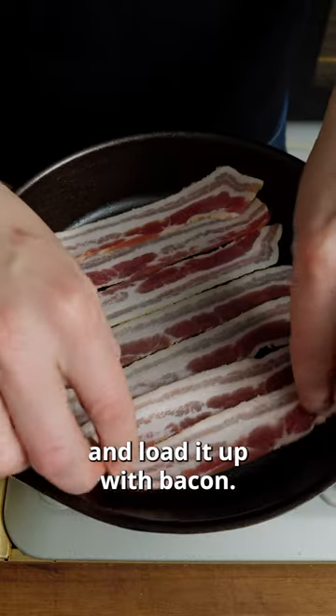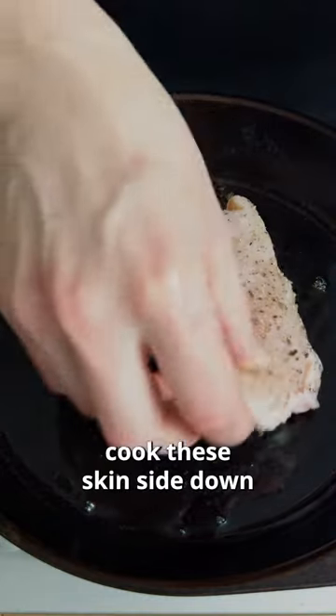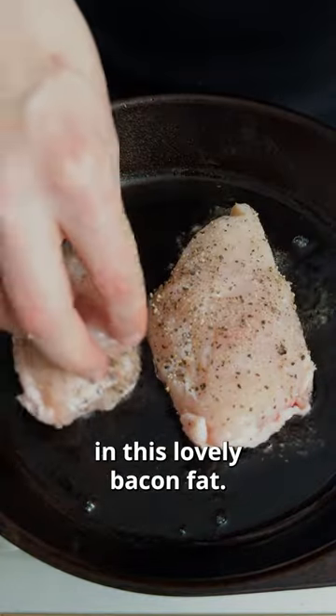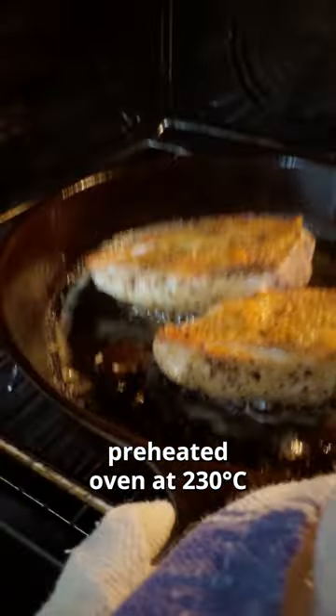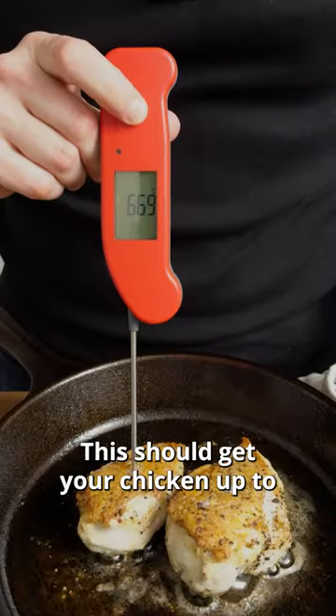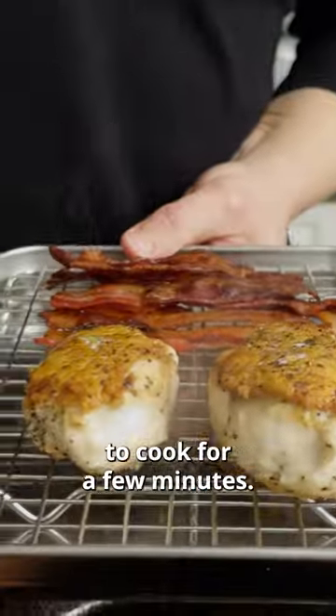Oven-safe pan on the heat and load it up with bacon. Season two skin-on chicken breasts with salt and pepper. We're going to cook these skin side down in this lovely bacon fat. Once you have some great color, go into a preheated oven at 230°C for five minutes. This should get your chicken up to about 67°C, and we're going to rest that on the rack — it will continue to cook for a few minutes.